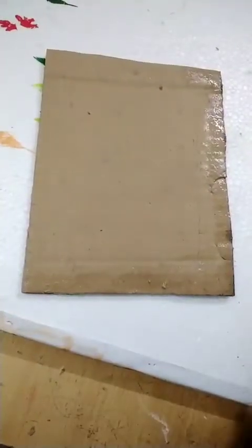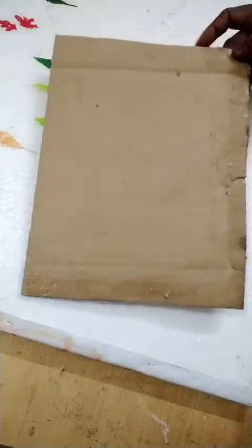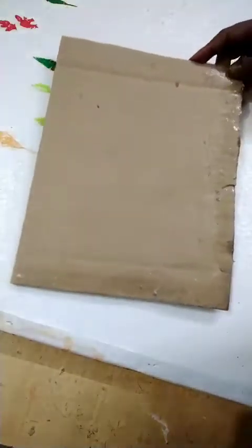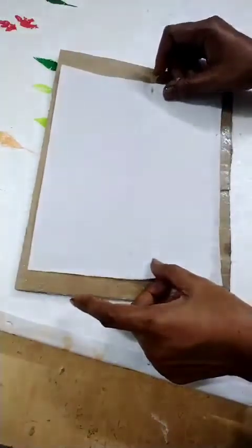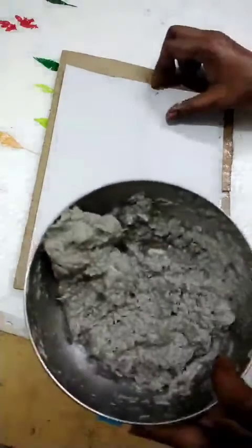Hi everyone, today I am going to show how to prepare a photo frame with paper mesh. The needed materials are one cardboard 18 to 10 inches, one A4 sheet, a small piece of paper, and paper mesh.